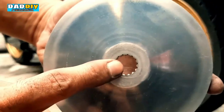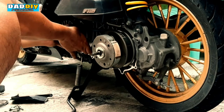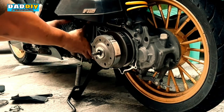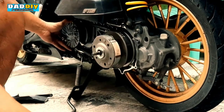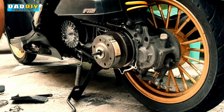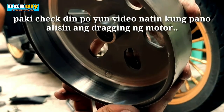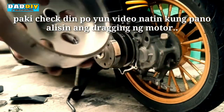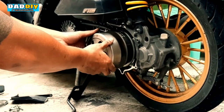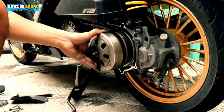Yung spline syempre dapat yan sukat doon sa spline doon sa motor — dapat nagfit sya, hindi dapat sya nagloose o masyadong malaki yung alog. Tapos itong belt na nilinha rin natin para nga tumapit uli yung lining kahit na medyo pudpud na — dito naman sya, may spline din yan, dapat snug fit din yung spline nya at hindi masyadong malaki yung alog.